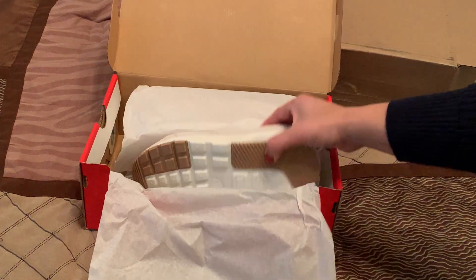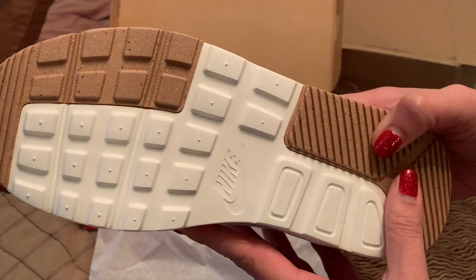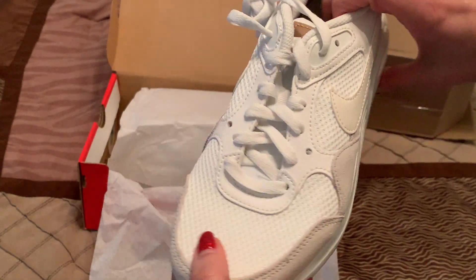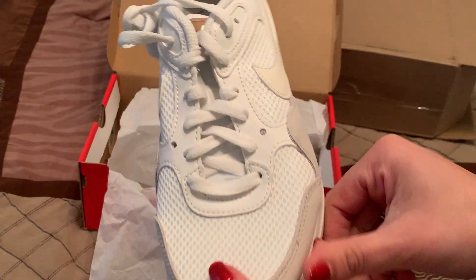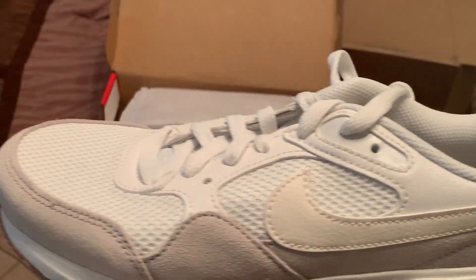Let's take a look and see what they look like. I like those bottoms. You can see you have the fabric around — nice little mesh.